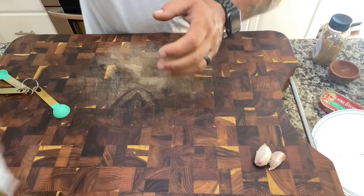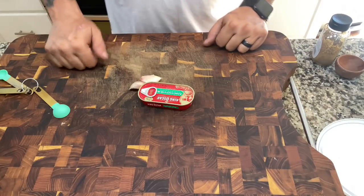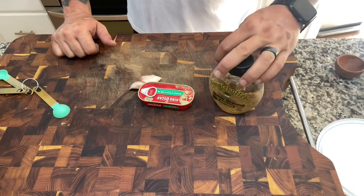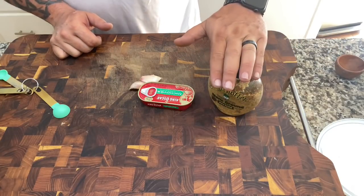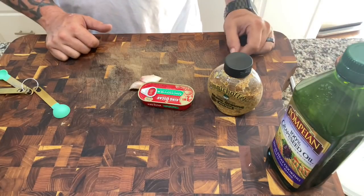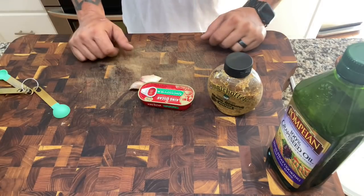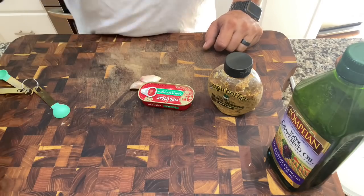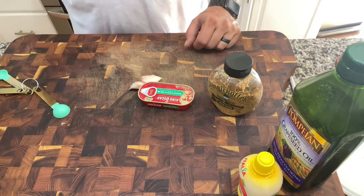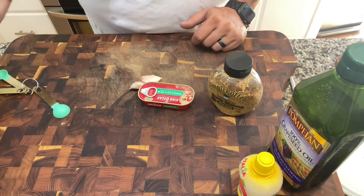It's the best way to do it — easy to do, and you can adjust things how you want. So here's what we've got: two cloves of garlic, some anchovies, stone ground mustard — you can use Dijon if you want — grapeseed oil, or avocado, olive, vegetable, canola, whatever. Then lemon juice, salt, and Parmesan — the real stuff, not that cardboard sawdust.